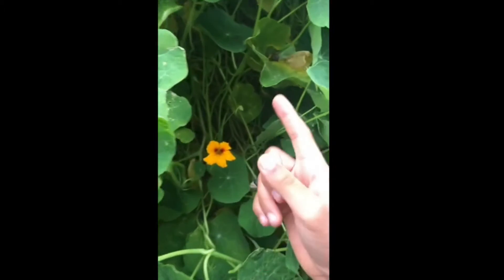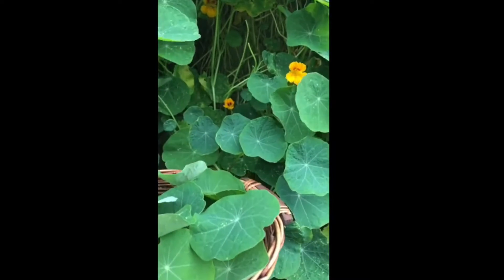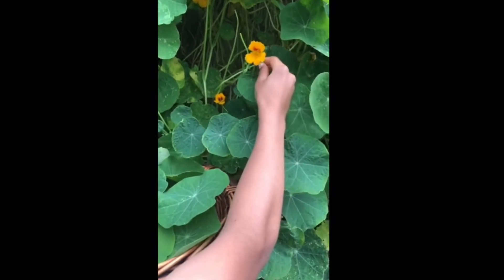Now let's go! First, find your closest nasturtium patch and gather some leaves. You know it's a nasturtium plant because the leaves are shaped like a circle. They like to climb like vines. This is a leaf, a flower, and a snail. That's a different video. Pick your leaves and don't forget the flower — they make a very good topping at the end.